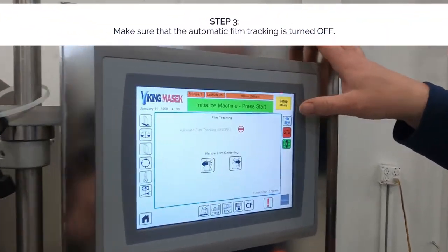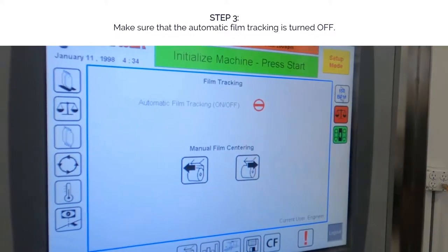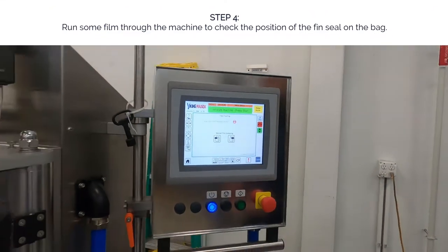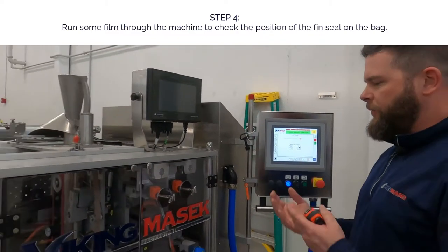We'll make sure that our auto film tracking is turned off, and then we want to run some film to see where we're at as far as the fin seal.